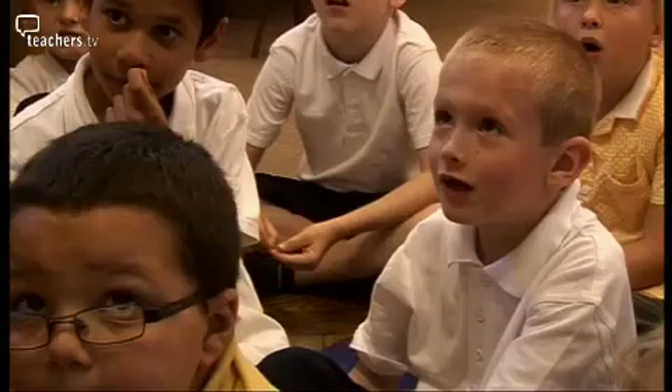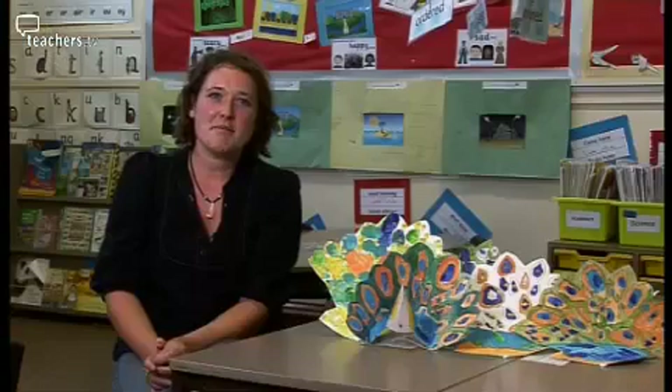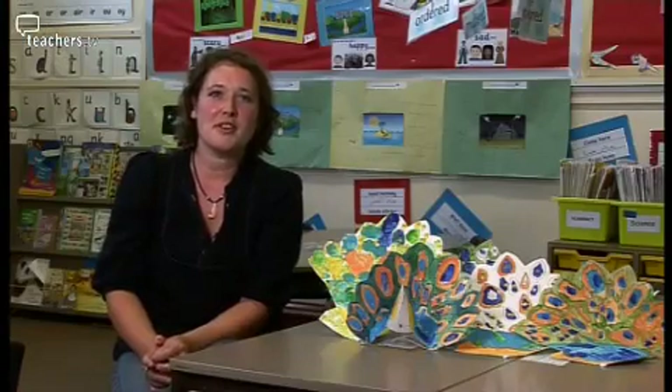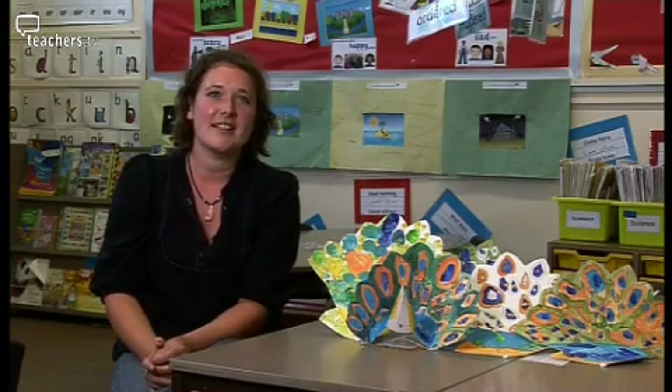He wants to look handsome — and why does he want to look handsome? When showing a large group how to get started, it's important to assemble them first around a table and give them a really thorough, detailed demonstration.